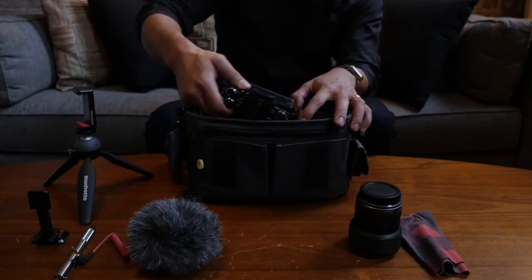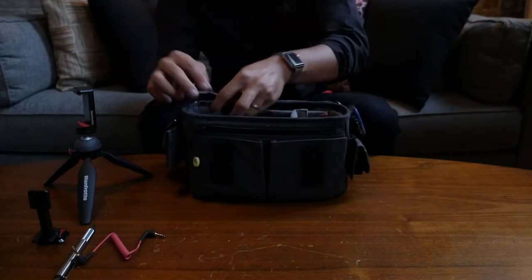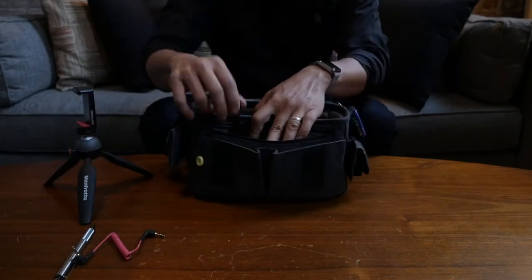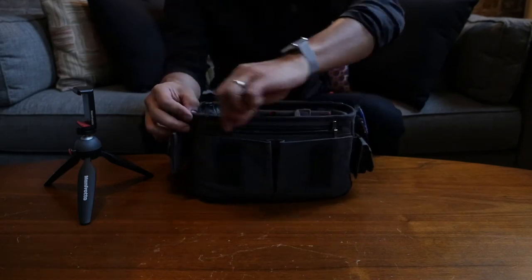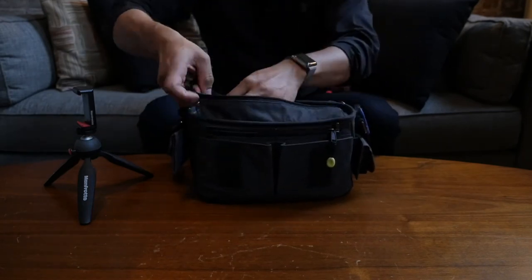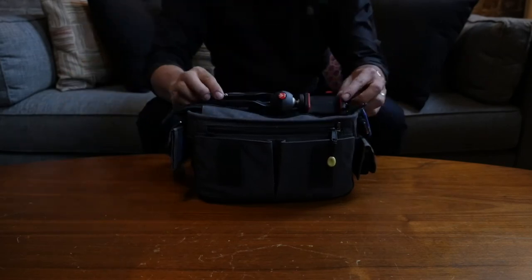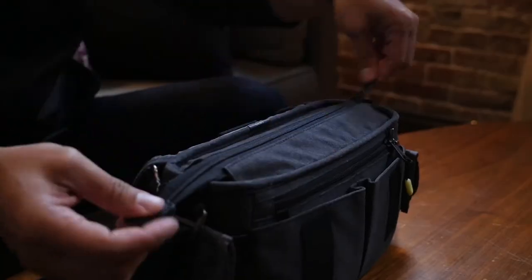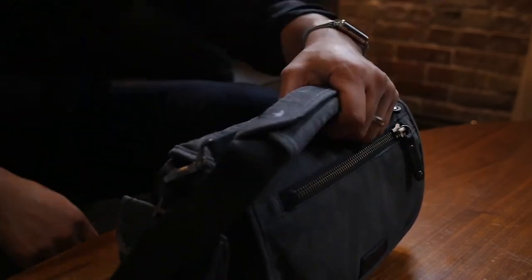And that does it for the contents of my bag. While it isn't the most top of the line camera equipment money can buy, it's what currently works for me and my shooting style. What isn't included here is my monopod of choice — I've been field testing a few of them so stay tuned for a review on my top pick. I hope this was entertaining and helpful. Thank you so much for watching. Until next time.